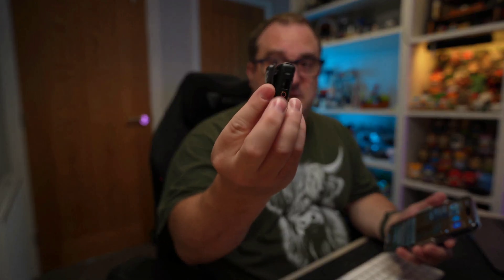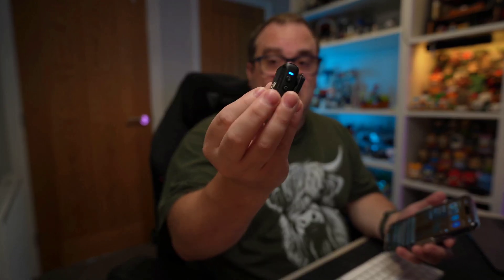First, put your DJI Mic into Bluetooth mode — hold down the power button on the side. You link it up using the link option, and then in your settings under Bluetooth, you'll see your DJI Mic connected via Bluetooth.